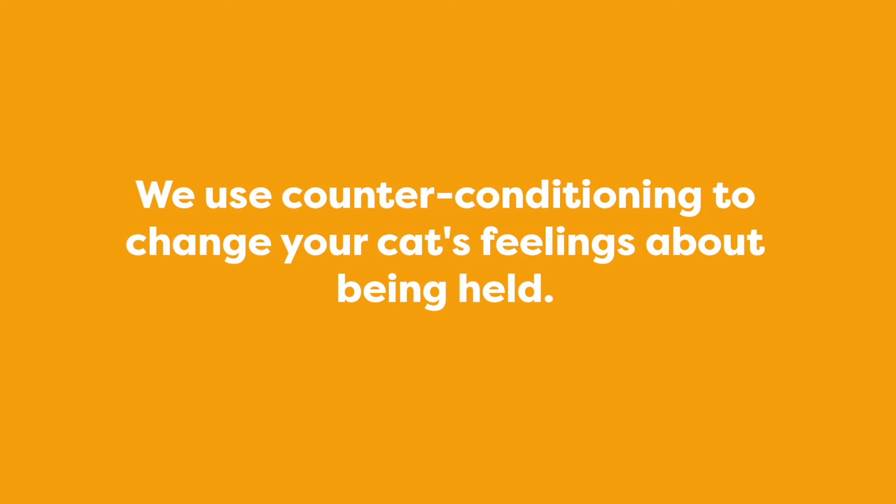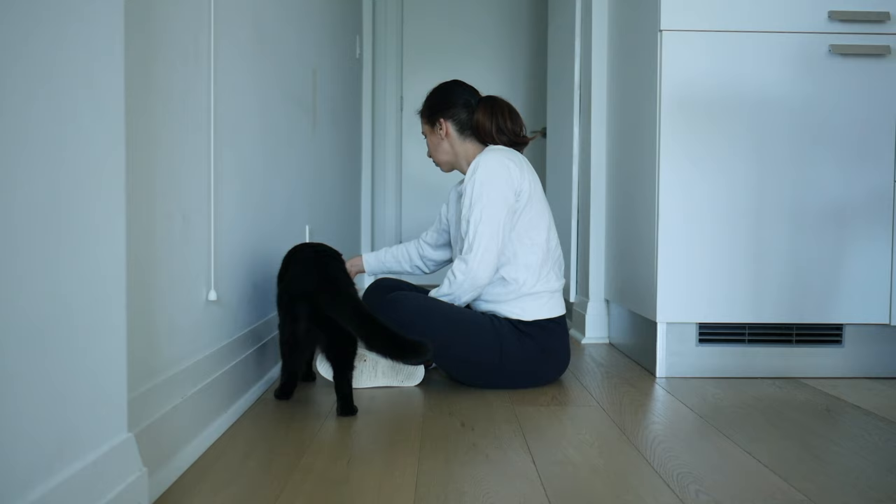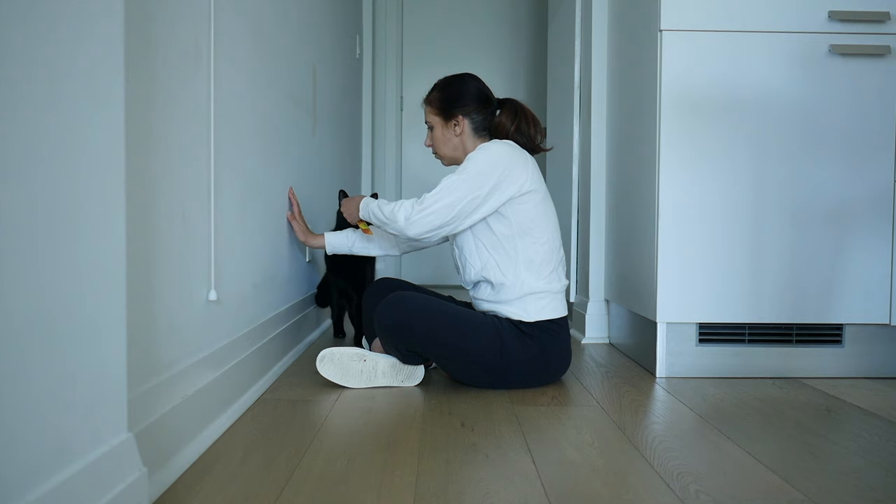If you've seen my tutorial on how cats learn, you'll know that we can use counter conditioning to change a cat's feelings about something they don't like. Place your arm against the wall and then use food to guide your cat into the position where they put their two paws on your arm. Feed them in this position — you're showing your cat that being in this position is a good thing because they get a delicious treat.